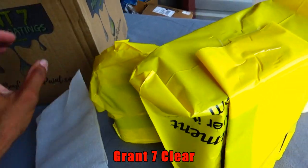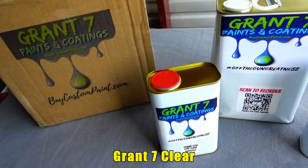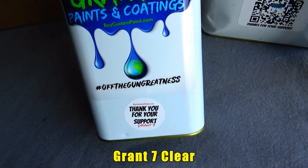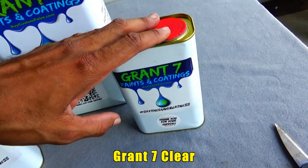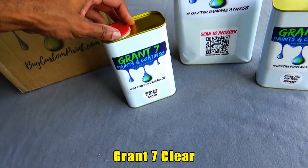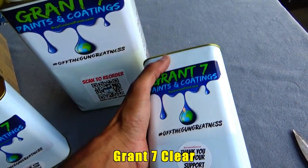I'm going to have to put down the camera to get them open. Got the packs unwrapped — Grant Seven Paints and Coatings at BuyCustomPaint.com, off the gun greatness. Yes indeed. I haven't sprayed this Grant Seven yet, but I done seen a lot of my fellow YouTubers spray it — like my boy TrueGridCustoms, TweetGCustoms, UndergroundPaintKing. I done seen all of them spray it but I haven't had a chance to spray yet. So I'm going to give them a chance on my personal car here, so y'all be looking out for it.